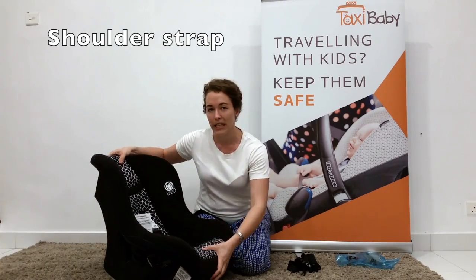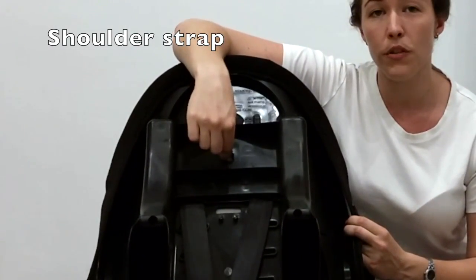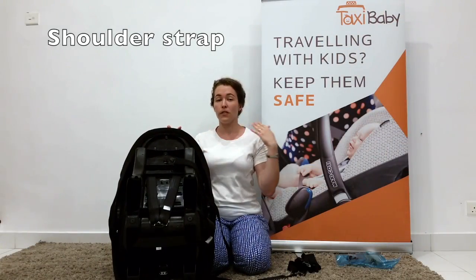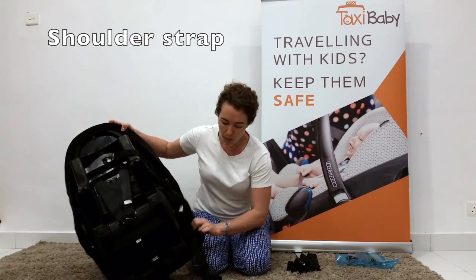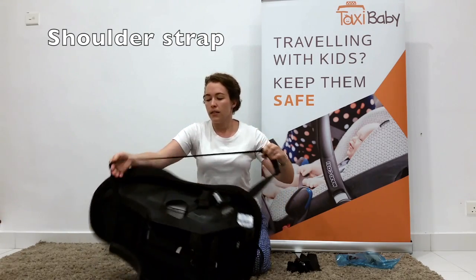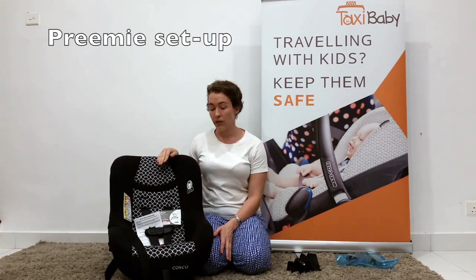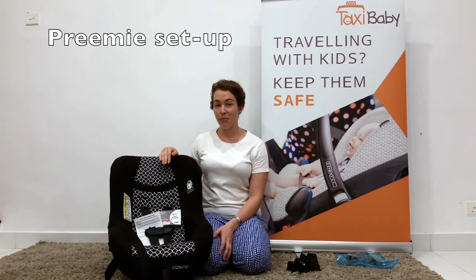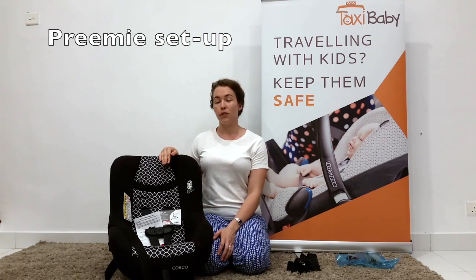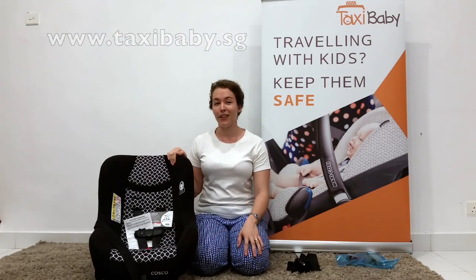I find it easiest to remember if I've popped the clip on the seat. If you bought the shoulder strap that comes with the COSCO, there's a hook on the back of the seat where the top tether was — you can pop one end on there, and depending whether you carry the seat on your left or right shoulder, use one of the latch storage hooks as well. There is a different way to configure this seat if you have a very small baby, and we'll do a separate video showing how to reroute the harness and crotch strap for an incredibly tiny baby. If you have any questions, please contact us at Taxibaby.sg. Bye!